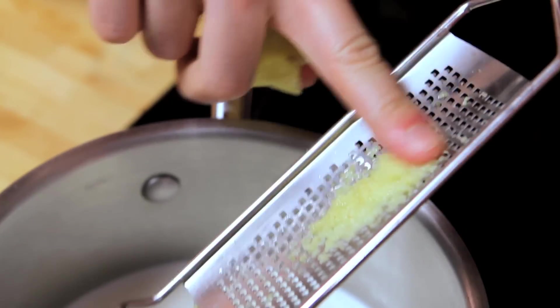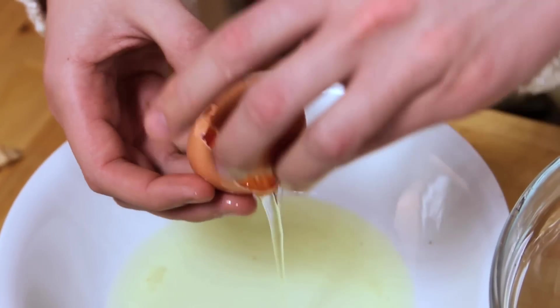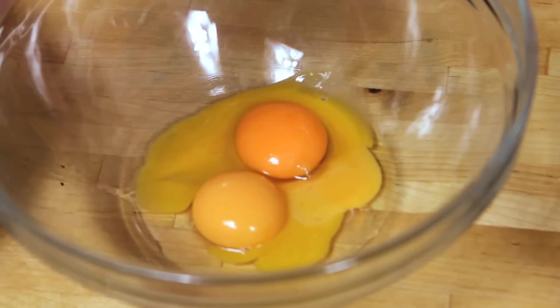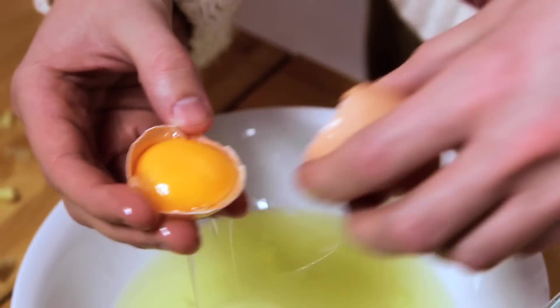What's the difference between profiteroles and eclairs — is it just the size? Correct. It uses the same batter, choux pastry. You make it and then half cook it, which is what we're doing now. You bake it, they inflate, it's hollow inside, and you fill it with cream. So profiteroles or cream puffs are the same as eclairs, just a different size.